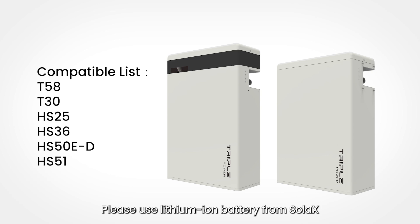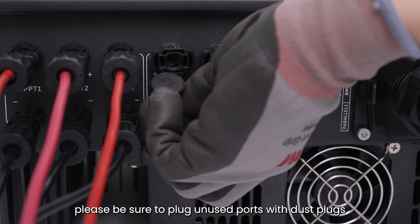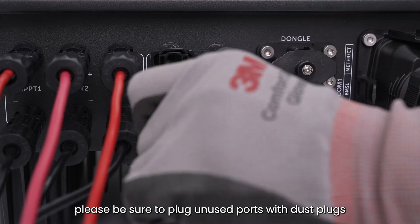Please use a lithium-ion battery from Solax. For more details, please refer to the user manual. In this installation, we use the T58 as an example. Connect the power cable and please be sure to plug unused ports with dust plugs.